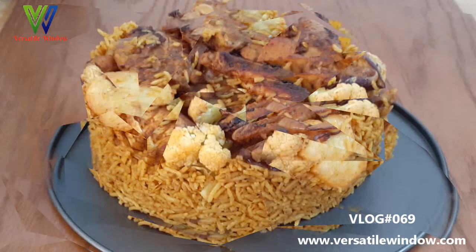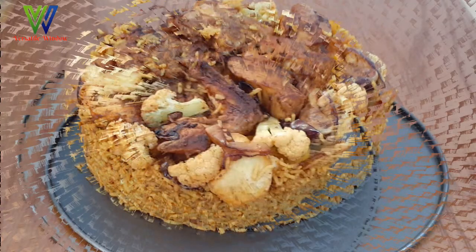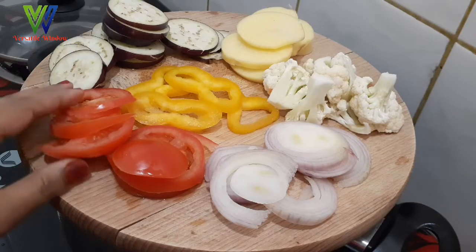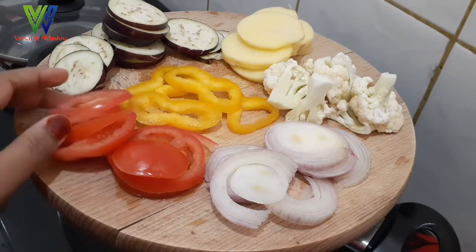You can add a lot of vegetables in your dish. Let's go to the kitchen. We will add a little vegetables. There are not many vegetables in this rice, but you can still add a lot of vegetables.